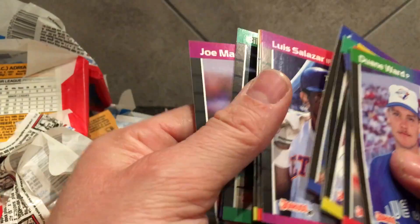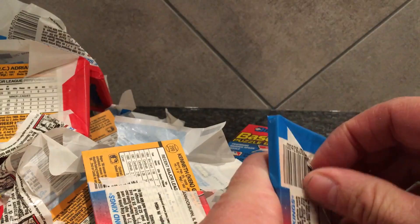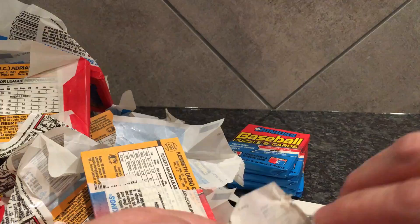Don't just break a box and assume since it came straight from the pack it's got to be gem mint or mint, because it doesn't really work that way. I mean, I see some pretty rough cards come out of the packs. I don't think the quality control or the card stock back then was as solid as it is now.